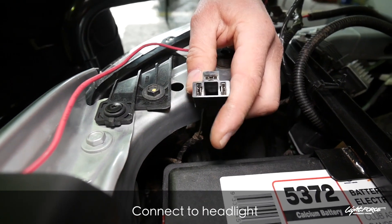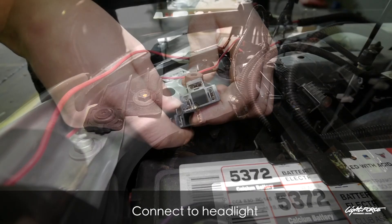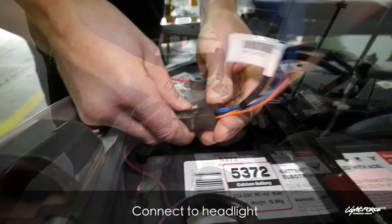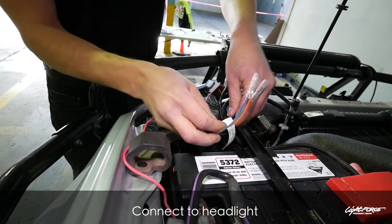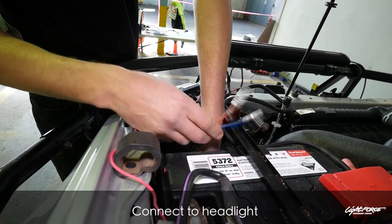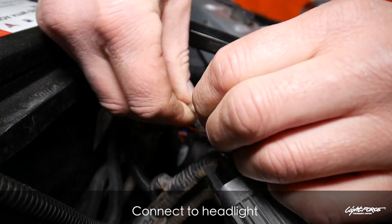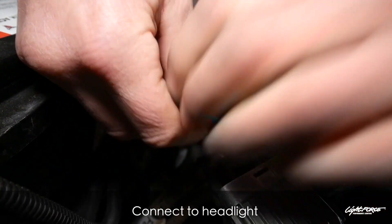Disconnect the back of the headlight and then use the H4 connector, so we don't need to go tapping into any other wires. The three wires that come off the back will connect straight into your wiring loom — the blue, orange, and green wires connect straight into the wiring harness.